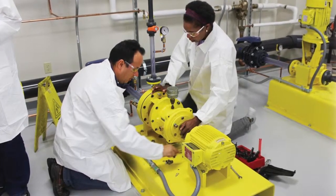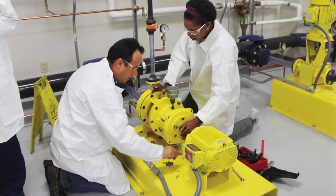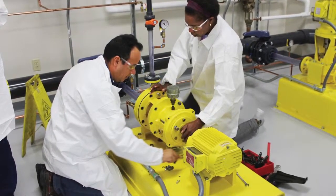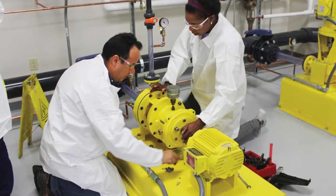Unacceptable practices for cutting packing rings can be handed down from technician to technician because it is hard to see the effect that it has on the sealing failure of the equipment.